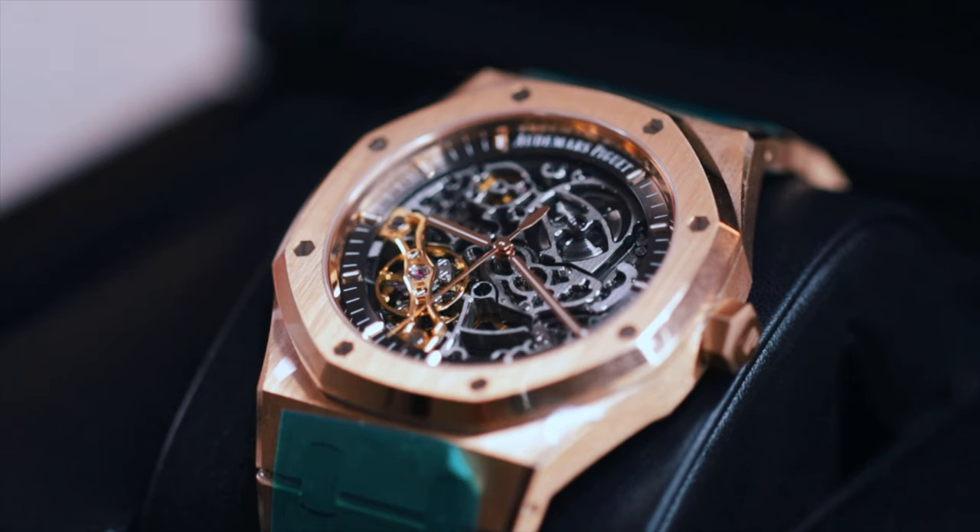For how crazy this watch is, I'm a little bit disappointed with the box. It looks like a very normal AP box. If you look at watches way cheaper than this, they have crazier boxes. That's something I think AP really needs to figure out or maybe change, but that did disappoint me a little bit.